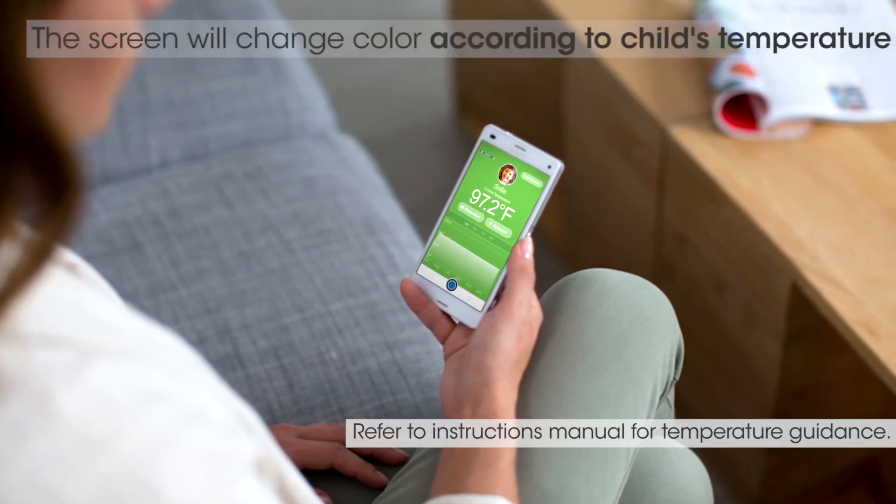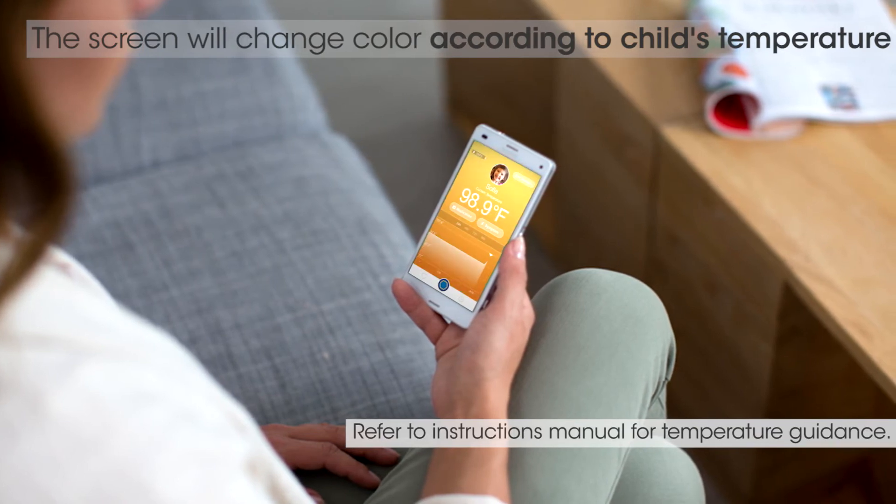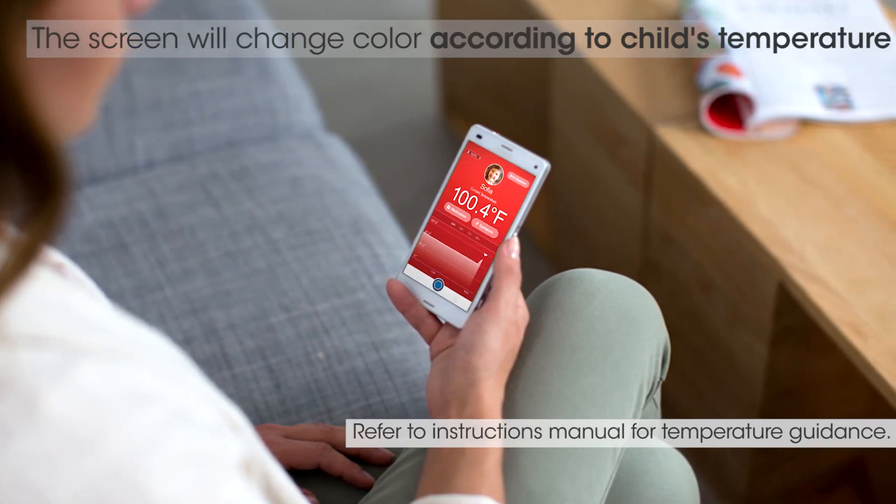The screen will change color to indicate whether their temperature is normal, moderate, or high, based on their age.